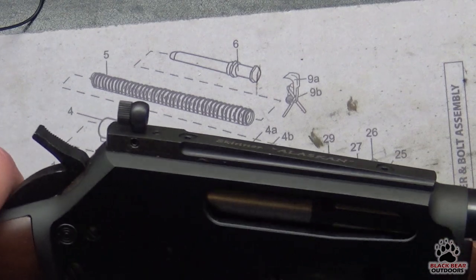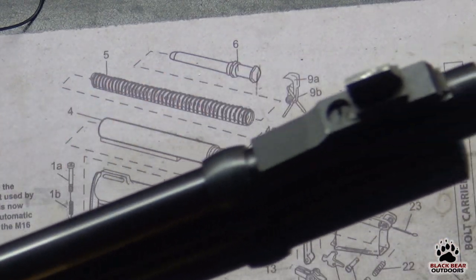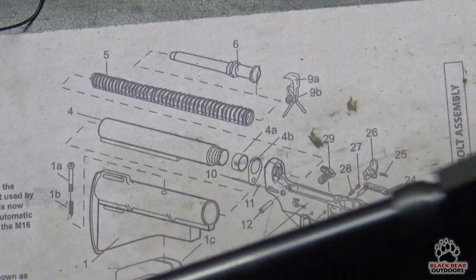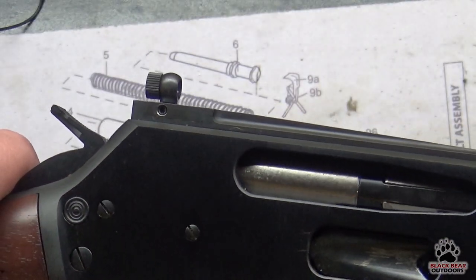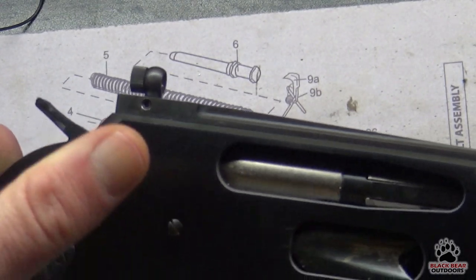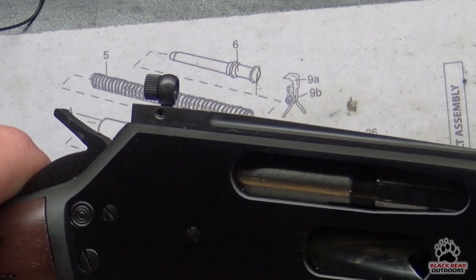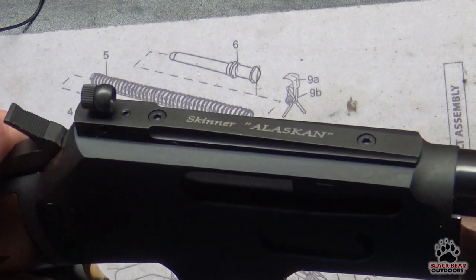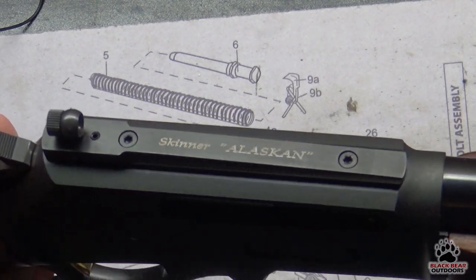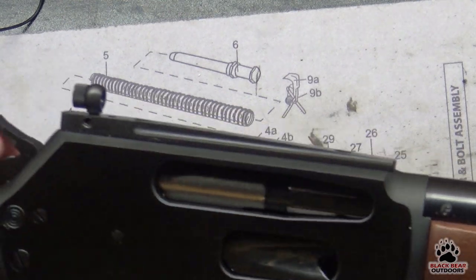We obviously went for the peep sight. This is the rear sight, and we also replaced the front sight blade with a Skinner one. There's a tiny little Allen key at the back below the peep sight for adjustment — you loosen that up slightly and then the entire peep sight itself rotates to give you the correct elevation you're looking for. You can see it's very well machined, beautifully made, and built to last.